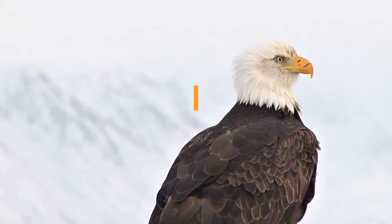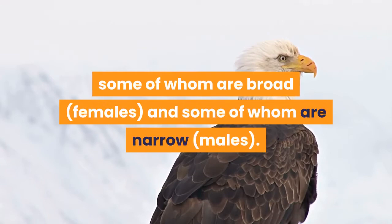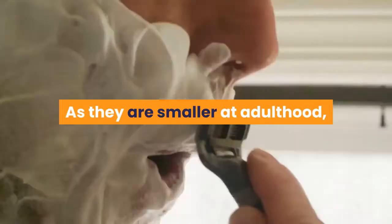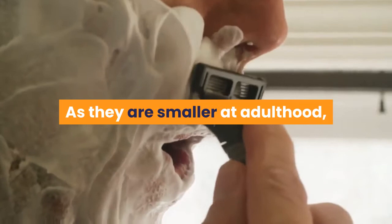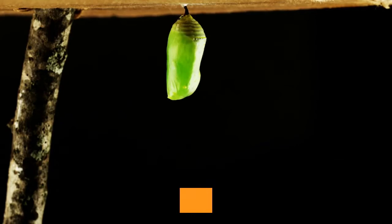Identifying adult pairs is therefore very easy — you're just looking for fully-winged individuals, some of whom are broad females, and some of whom are narrow males. One potential problem when breeding leaf insects is that males tend to mature faster than females. As they are smaller at adulthood, they also need fewer molts to achieve adult size. As they may only live for a few months after reaching maturity, it is not unheard of for the males of a colony to die of old age before the females actually mature.